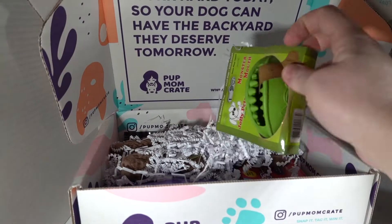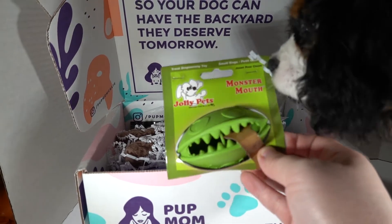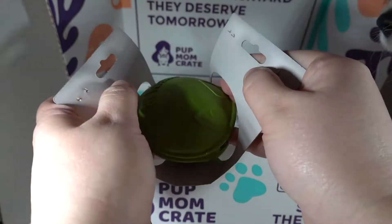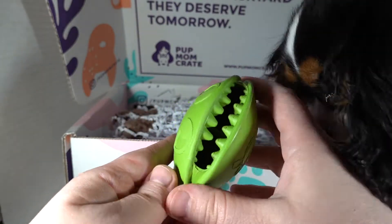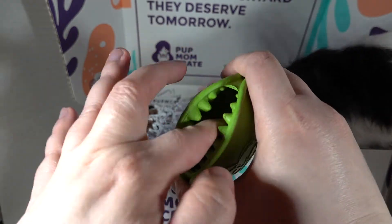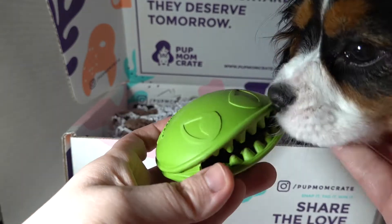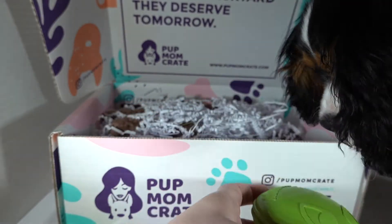And we have the first item — Monster Mouth Jolly Pets. Let me open this up. This looks like it's gonna be fun for you, baby girl. It looks like you put the treats in here and then they get to work really hard to get them out. Are you trying to snoop in the box? Does it smell like something you want?